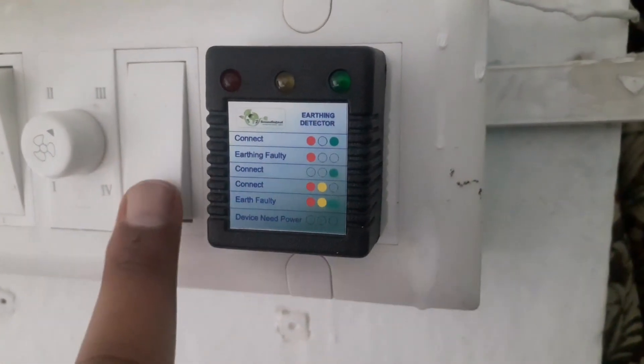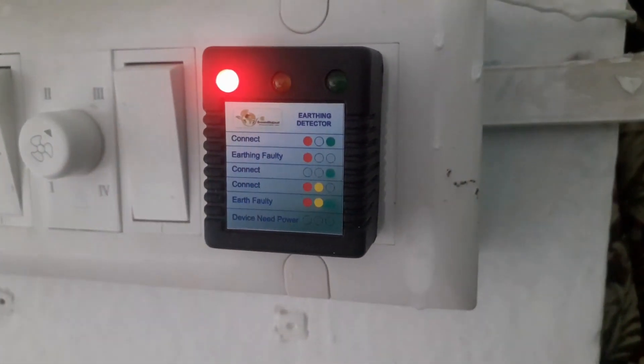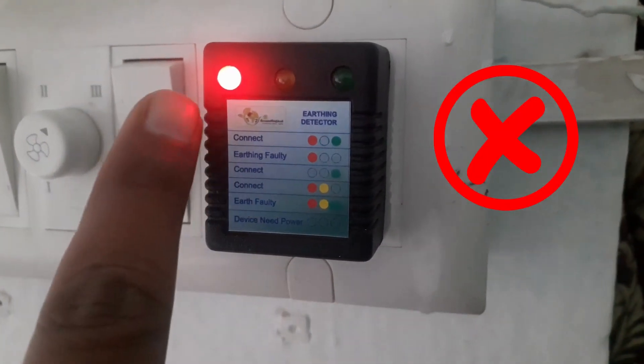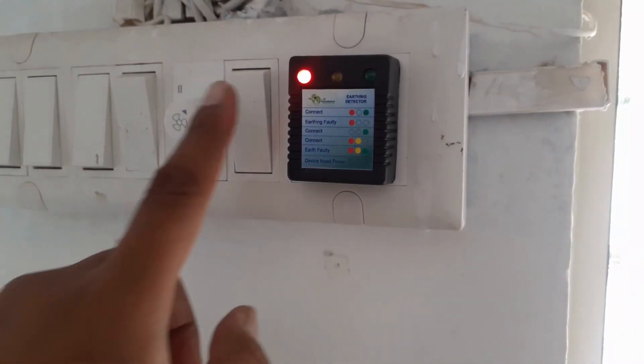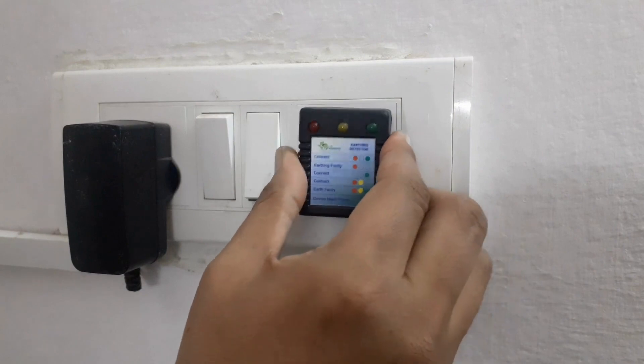However, if you see only the red light glowing and the green light is off, it indicates that there is no earthing in that particular socket. In this case, it's crucial not to connect your grounding mat to that socket. If you encounter a socket without proper earthing, don't worry — just unplug the earth tester and try a different socket in your home.